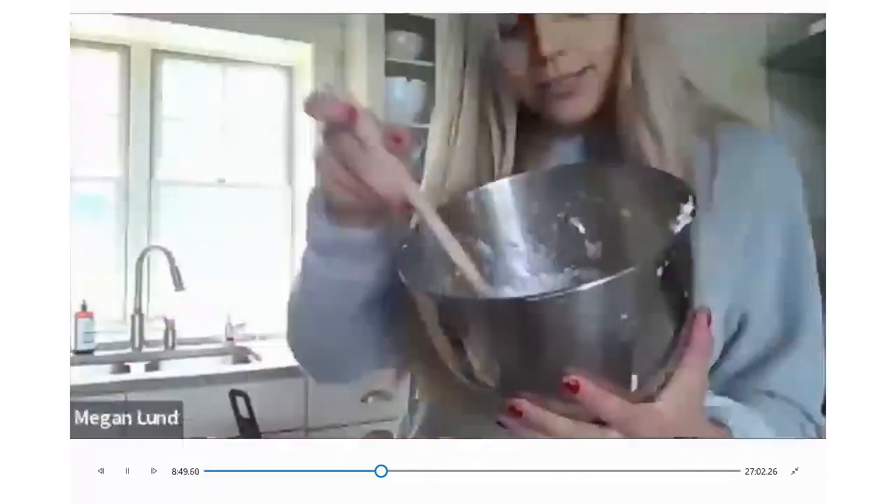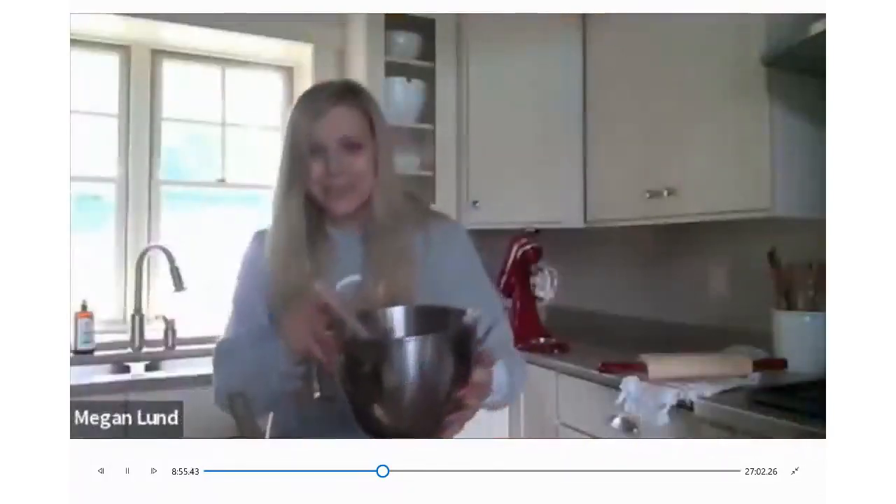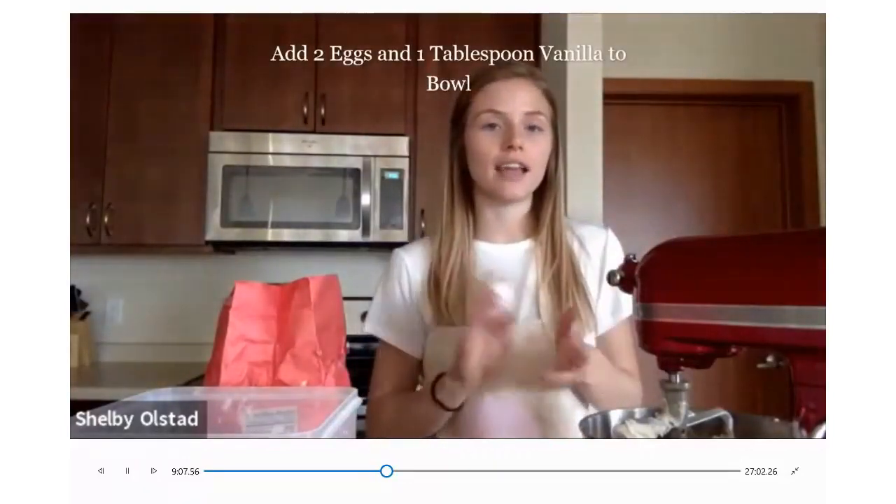This is what it looks like when it's done — so fluffy. That's exactly what you want it to look like. And then once you have that done, you add all of your wet ingredients. Now we're going to add the eggs and the vanilla.